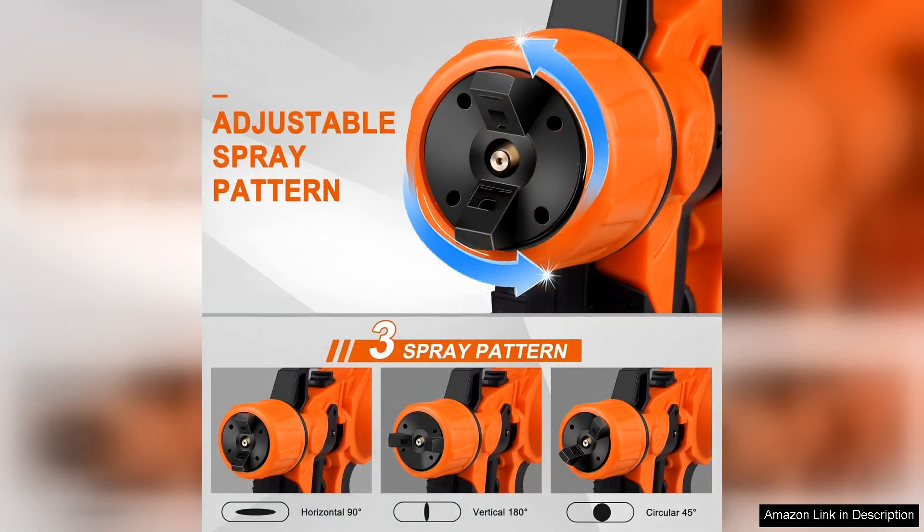One of the standout features is the five copper nozzles included, which allow for versatility in application. Whether I was tackling small detail work or larger surfaces, the different nozzle sizes made it easy to achieve the desired finish.